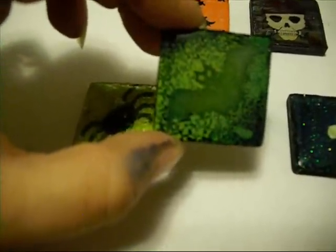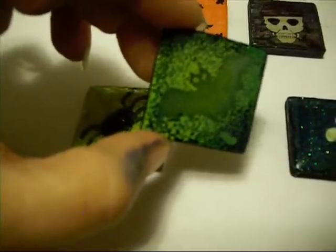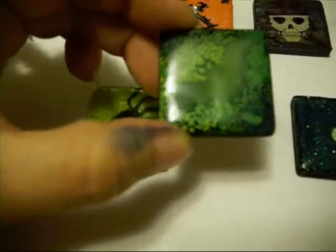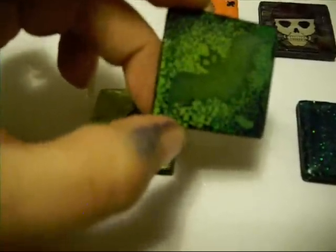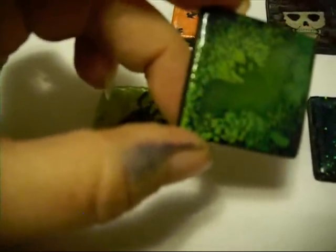Then I did this one. I just embossed this little bat. I stamped him in black, but then I embossed him with clear because I don't have any black. When I did, I let some of the embossing powder stick to the background. I wanted it to try to look like stars in the background, which it really didn't turn out like that, but I did like the effect that it gave.